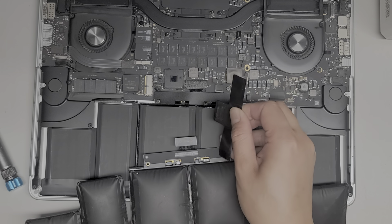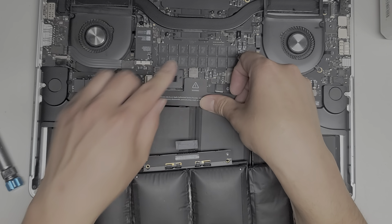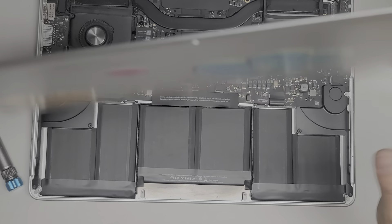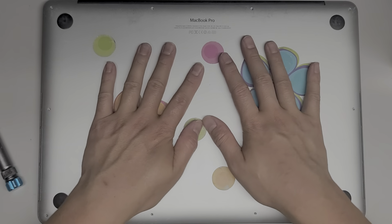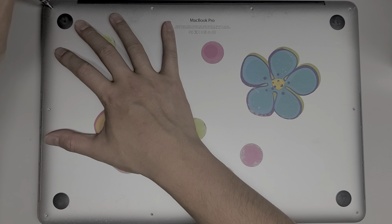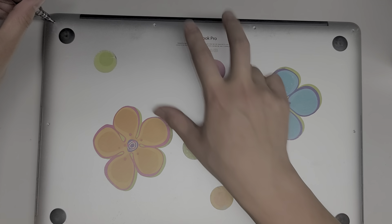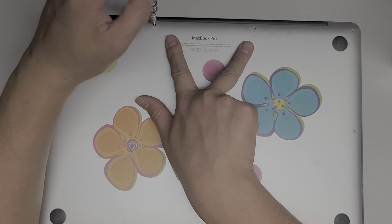If you want, you can take the little label from the original battery, peel it off, and transfer it over to the top of the new battery. We're going to put the cover back on — the middle will sometimes have little snaps you can click into place. Now we're just going to put the Pentalobe 1.2 or P5 screws back in. The two in the back are the shortest screws — if you got them mixed up, the two in the back are shorter than the middle ones.